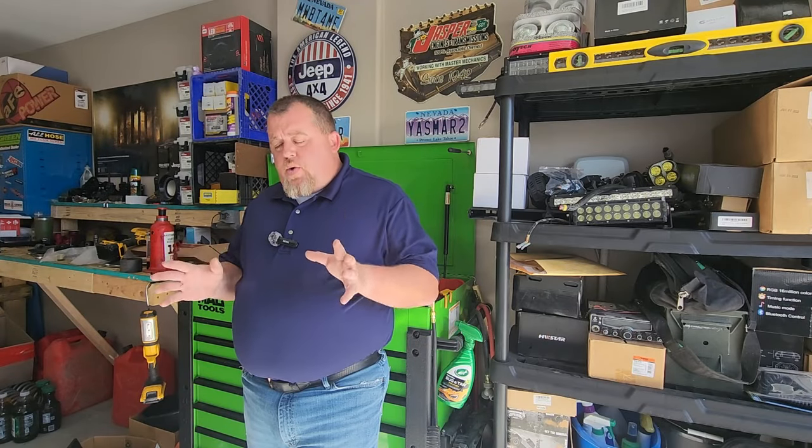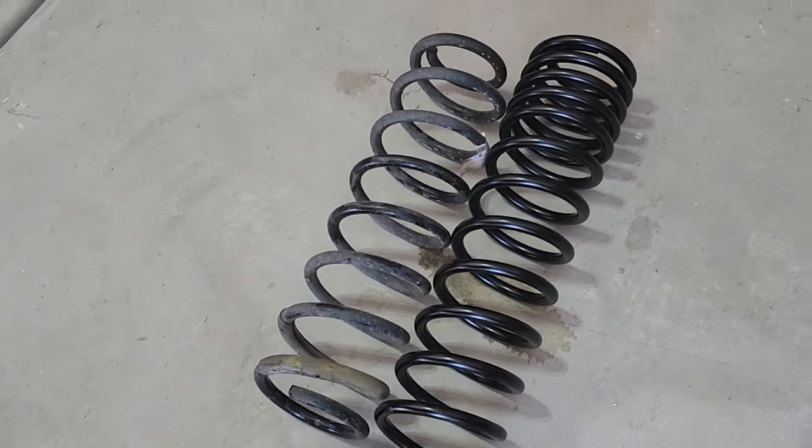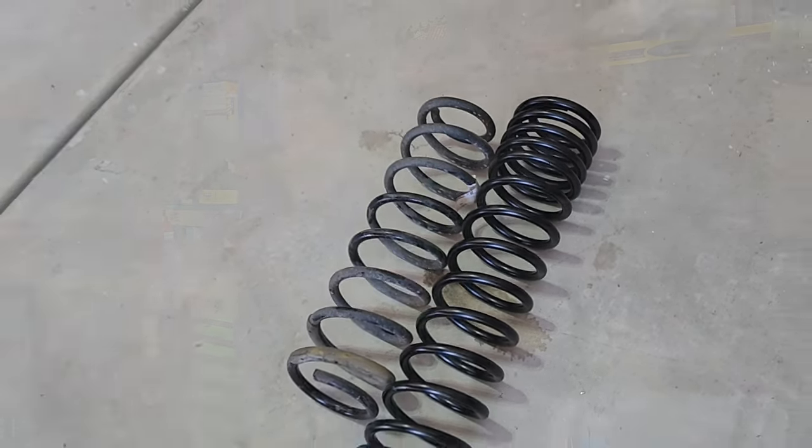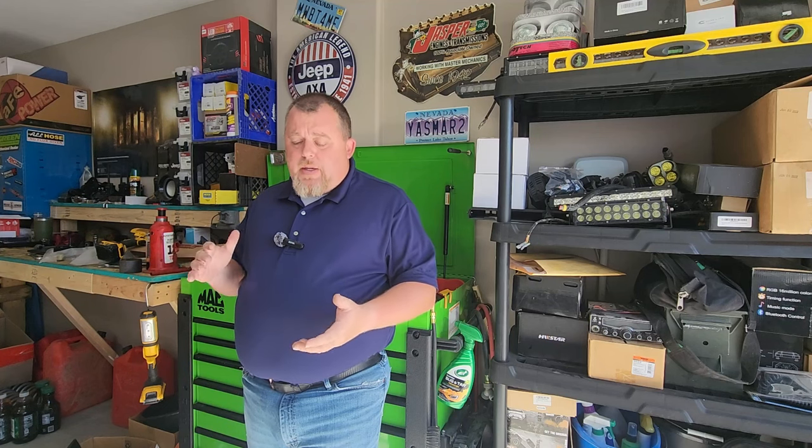Welcome back to part two of installing a lift on RJL. The reason I ended the first video the way I did was because I was looking at the comparison of the coil springs being replaced on the front end, and I decided to show you guys a trick. Last night I ran into town and picked up a portable coil spring compressor — about 40 bucks, easy to use, and we use them at the shop all the time. Welcome to part two where we're going to work on the front end.